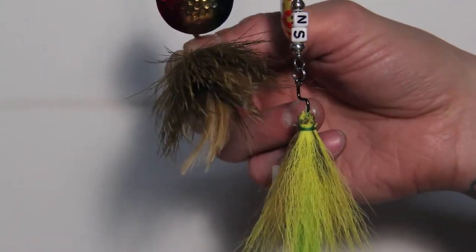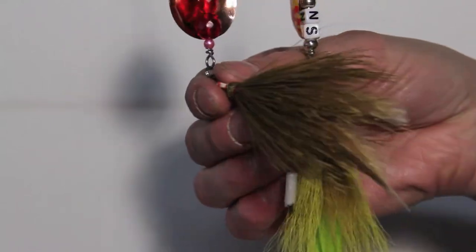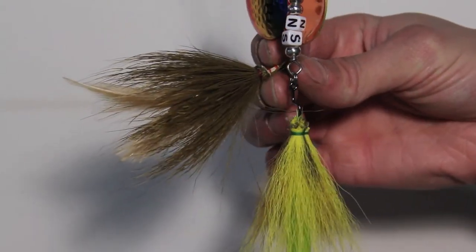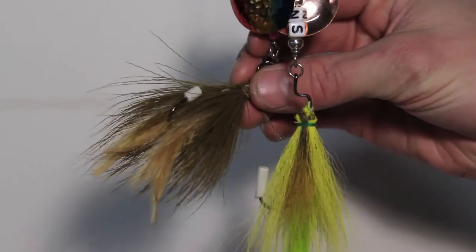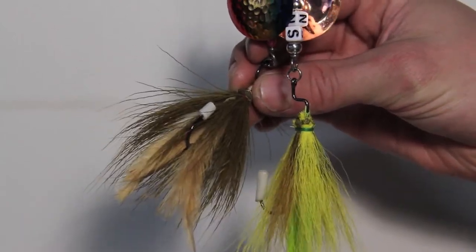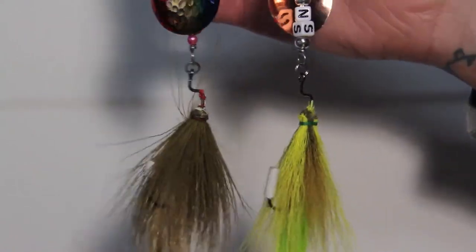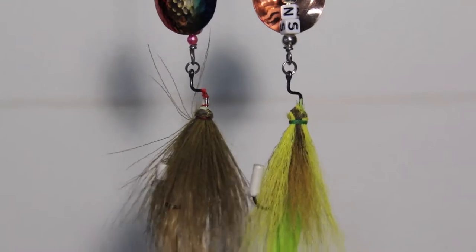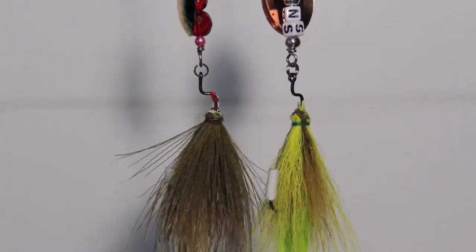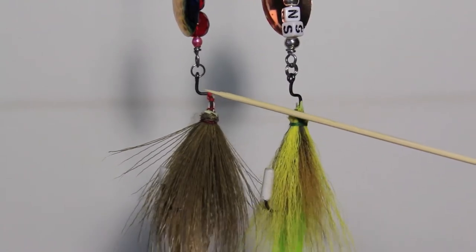Now on this side we're going more natural so everything is gonna pretty much blend — lots of different shades of brown. Now this sculpin olive body hair is so weird. It's not like any other hair I've ever used. When you start moving it and bending it, it just holds like any position you put it in. It's really different in how it reacts in the water — it's hard to explain. You can see how it just kind of holds this position.